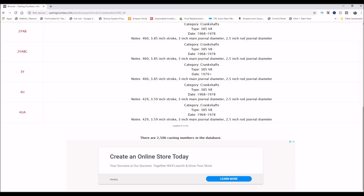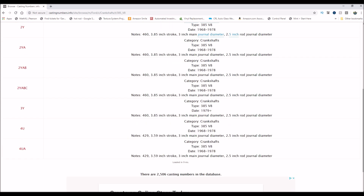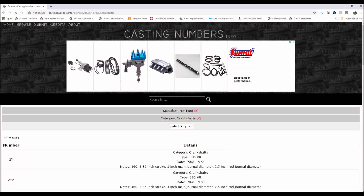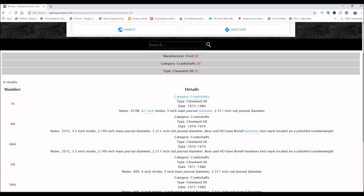The odd thing is when I look it up, they don't have the 4MA listed under 460 — so I wonder, because that was sold to me as a 429 crank with a 429 block. But looking under the Cleveland V8, 4MA is a 351 Cleveland with a 3.5-inch stroke, '70 to '74 crankshaft. It also says Boss and HO have a Brinell hardness test mark on a polished counterweight — I didn't even look for that. So now I have 429/460 cranks and Cleveland cranks.